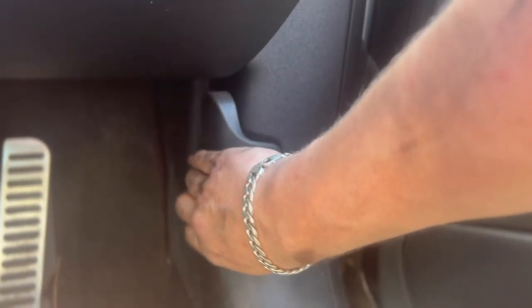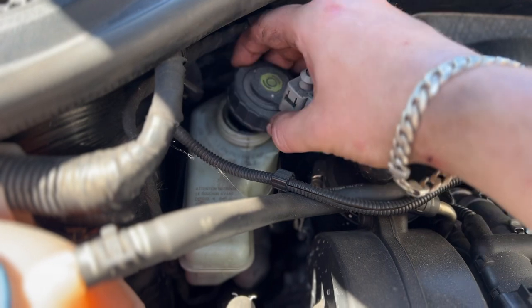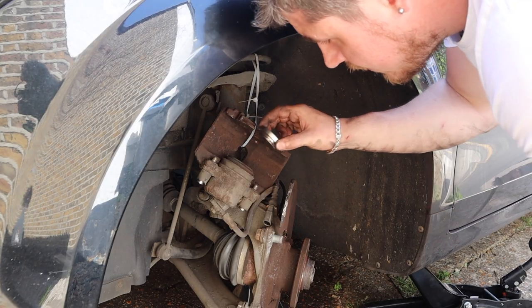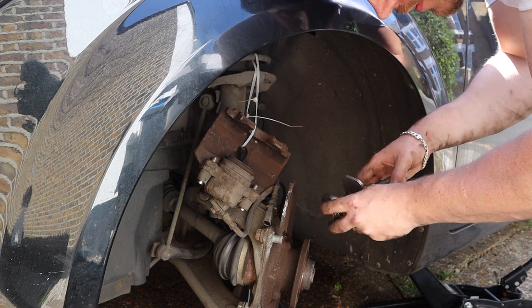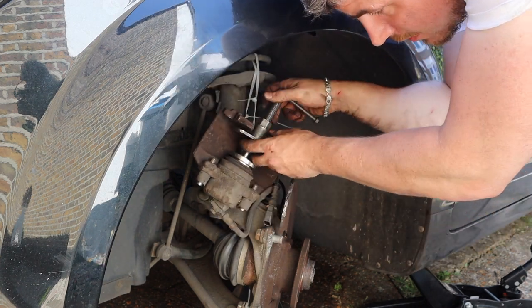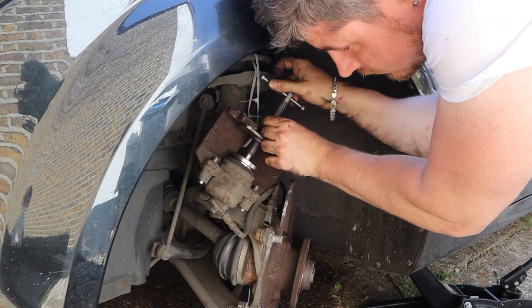Let's pop the bonnet and open up that brake fluid reservoir — you don't want any back pressure. Make sure you put a rag around it just in case there's any spillage. Now get the correct fitting of your compression tool to fit your caliper. If you don't have one, you can use a big enough pair of grips but be very careful not to nick the brake caliper boot.